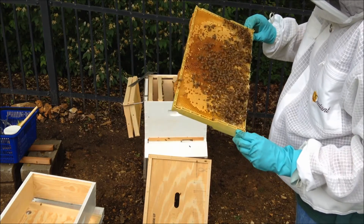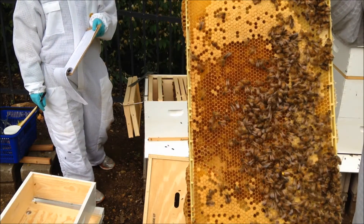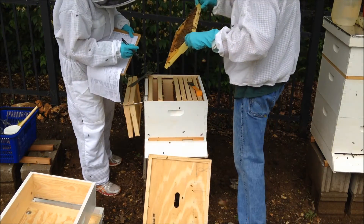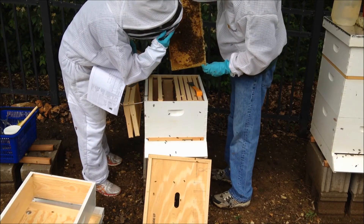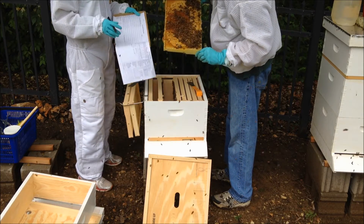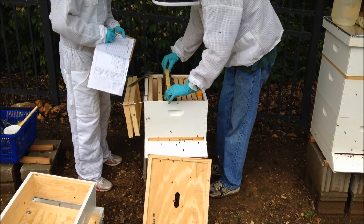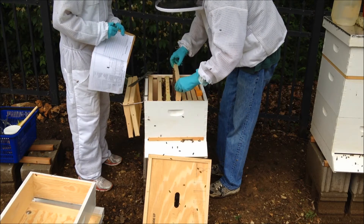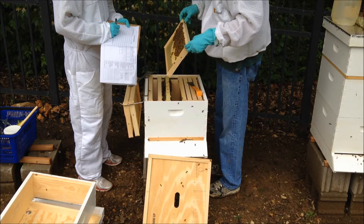You can also see on here where the brood's been opened — what it means is the baby bees have hatched and she's laid more eggs, because you've got a bunch of larvae in there. Can you see the little white things in here? This frame is full of brood. The next one has some nectar and some pollen, and it's about a quarter of the way built out.